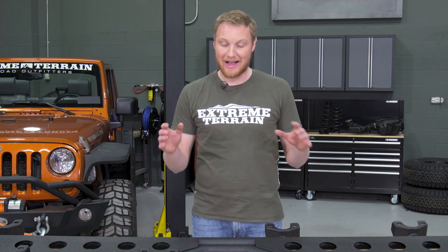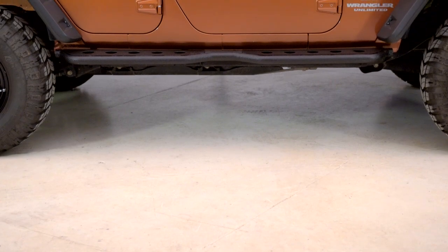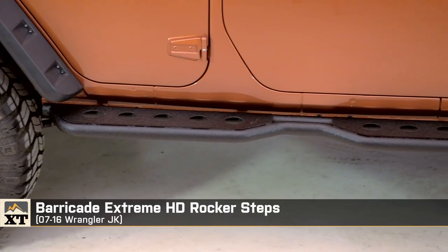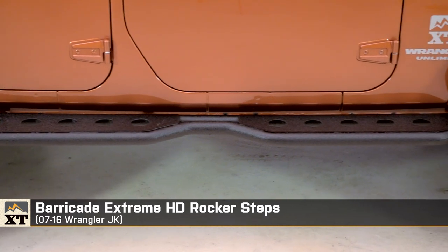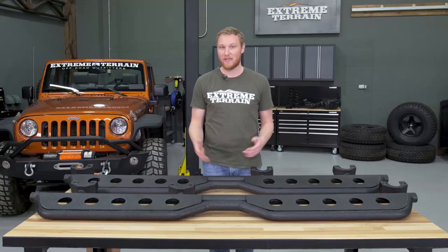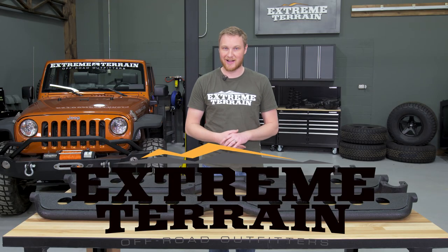If you're looking for a sidestep to help get in and out of your Jeep but you don't have a need for heavy duty side armor, I think these are a nice option. They're well built, they look good, they install easily, and they do it all at a fair price. That's my review of the Barricade Xtreme HD Rocker Steps, fitting all 2007 to 2016 JKs, that you can find right here at extremeterrain.com.